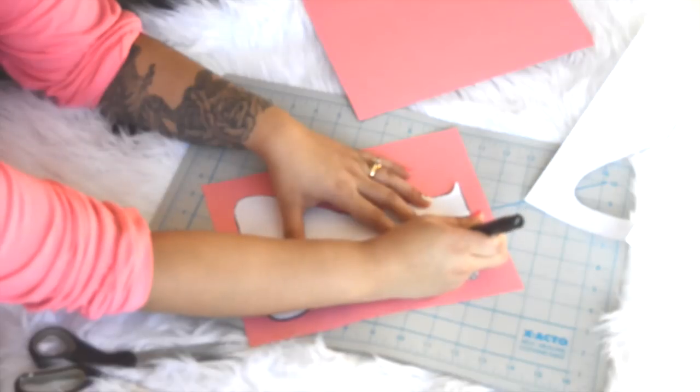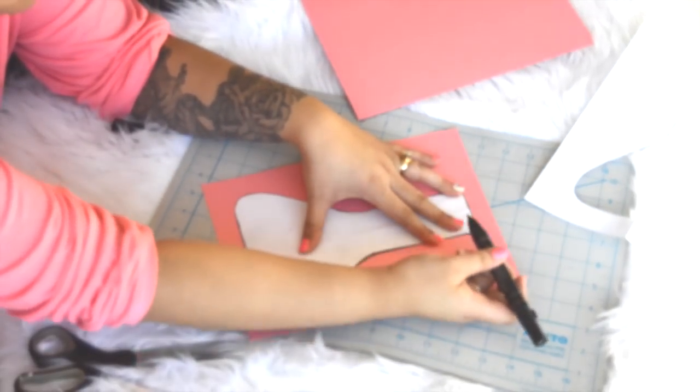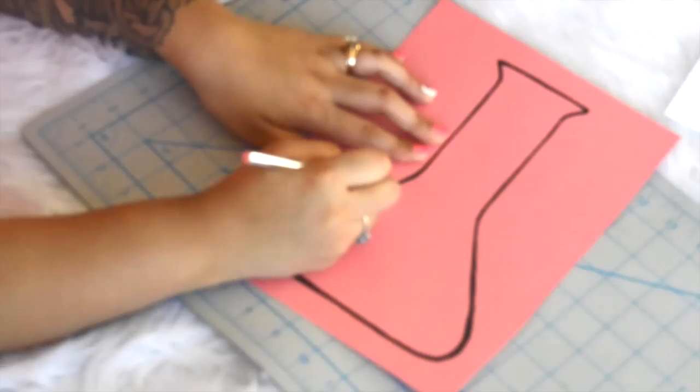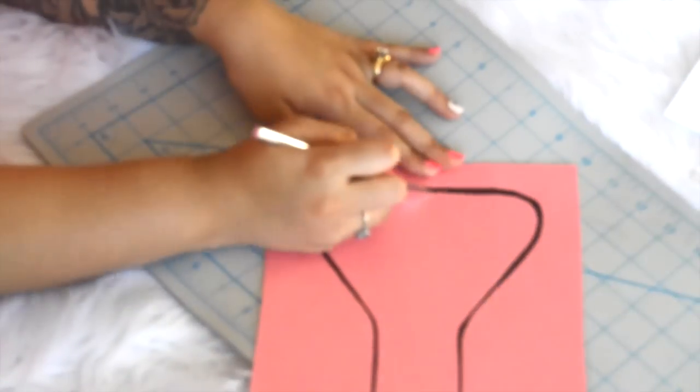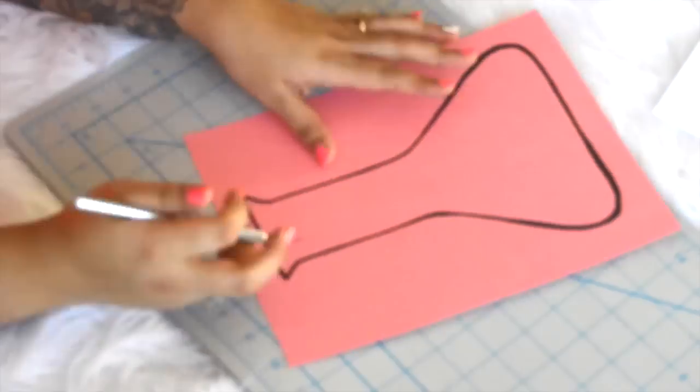Once you cut out your outline, go ahead and trace it on your smaller sheet of construction paper. I chose to use a thick black marker because I thought it really helped make the fillers pop. And once you're done outlining your image, go ahead and cut it out with an X-Acto knife really carefully.